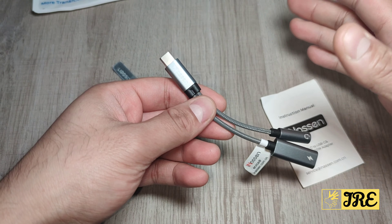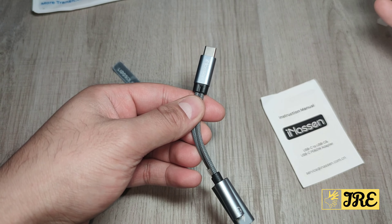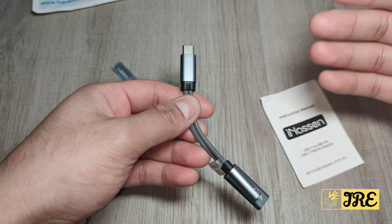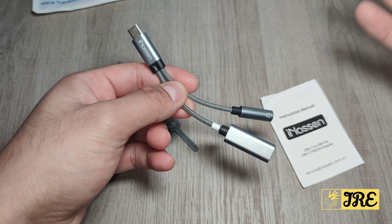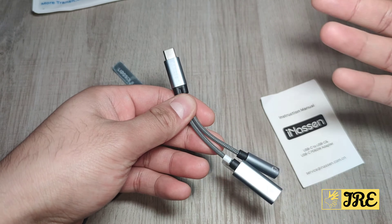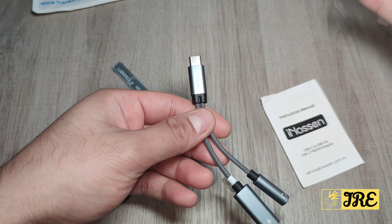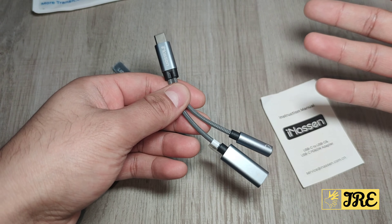It also has fast charging as well, so you won't slow down — using this while charging it will still give you the fast charge while listening to music. You can play games while charging as well, so if you're playing a game that uses up your battery very quickly, this is perfect — it charges up your smartphone plus you can listen to music or play games at the same time.